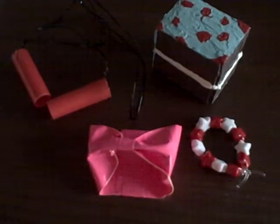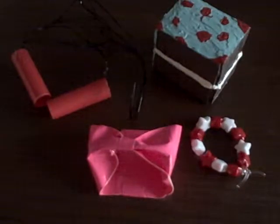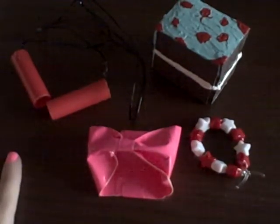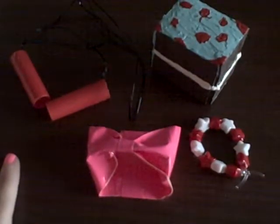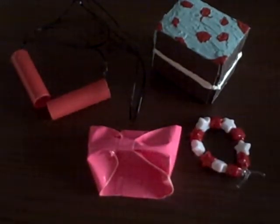Hey guys, it's me Alyssa! I'm here to show you my AG doll craft update. I haven't done one of these in a while and I really miss doing these because I really do like doing crafts for my dolls. This is what I've done within this month — it's not a lot because it is kind of time-consuming when I do my crafts.